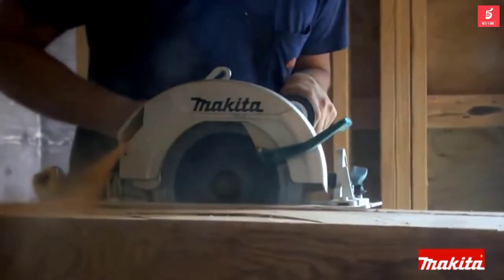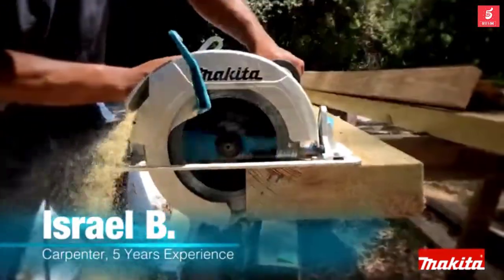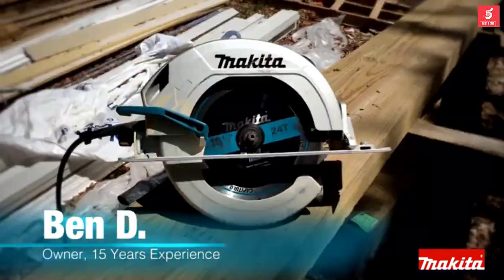I would consider this page to be more of a resource guide than anything else. Please feel free to take a look at all of my research gathered on Makita's cordless circular saws.